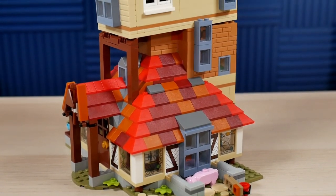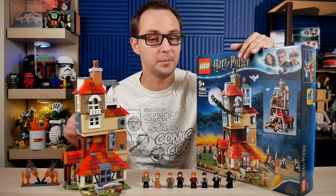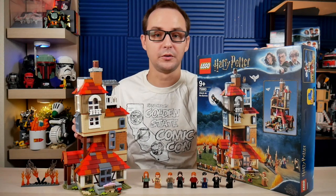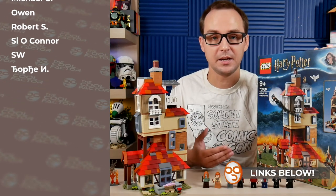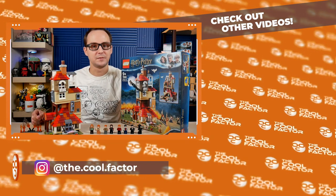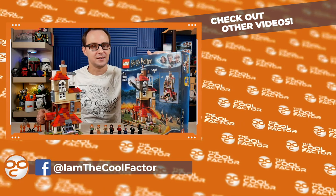That is the Burrow — a wonderful looking set. For the conclusion: this set remains my favorite from the summer 2020 wave. The colorfulness, the display factor, the quirkiness of the interior, and the actual detail in the interior are amazing. The selection of minifigures is solid, and the value at $100 for 1047 pieces is good. Even though I don't play a lot with Harry Potter sets and keep them mostly for display, this one ranks really, really high compared to most of the waves of the resurrected Harry Potter line. I hope you enjoyed this review — leave a like, subscribe, and click the bell button.